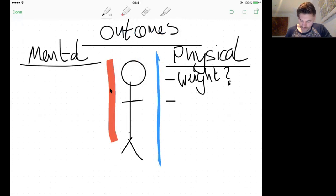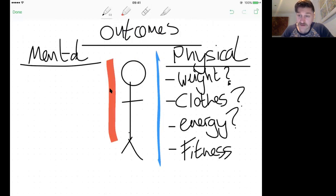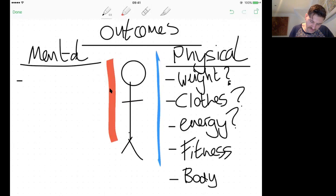What are your energy levels going to be like? Are you waking up hitting the snooze button several times, or are you straight at it? Weight, clothes, and energy are the key physical standpoints. Even if it's not about losing a load of weight, it's still about 'I want my body to look a certain way that gives me that sense of confidence.'